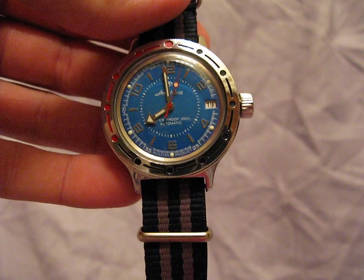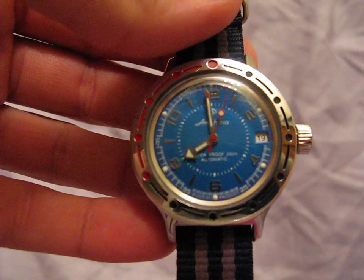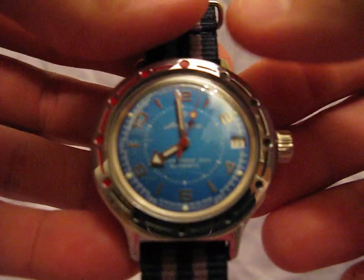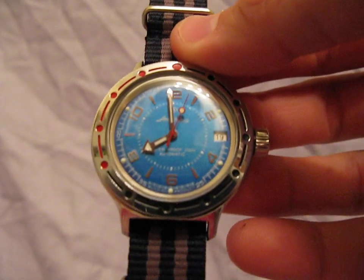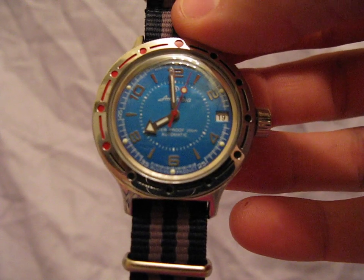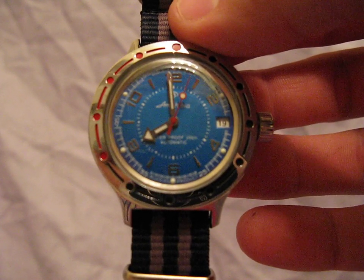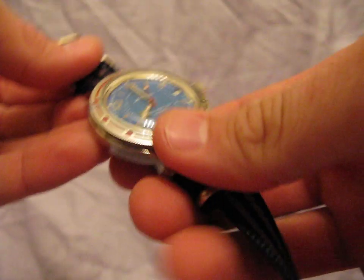Hey guys, this is Brian with thetruthaboutwatches.com, here with you today reviewing the Vostok Amphibian. This is a really, really cool watch. If you're unfamiliar with Vostok, you really need to check them out. This watch can be had for about $39 on eBay. It's a 32-jewel automatic, manufactured in Russia — just really cool watches all around.